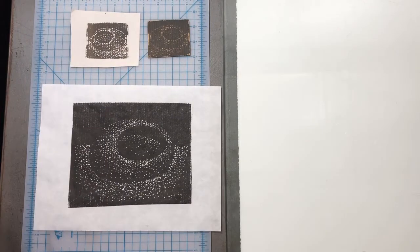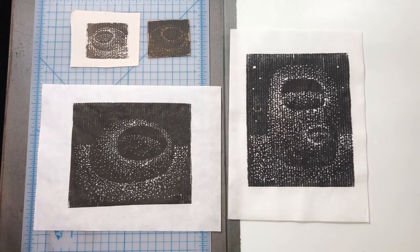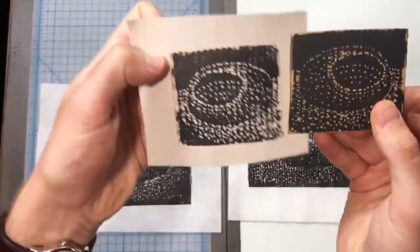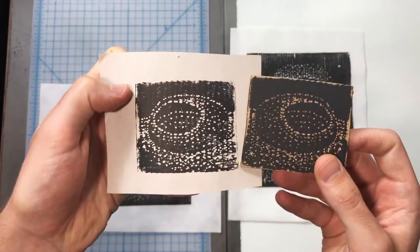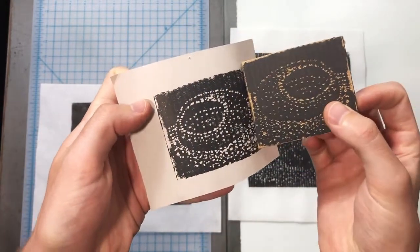I have here a few examples of the types of printmaking that we'll be doing. I highly recommend you test out the materials that you're going to use on a small scale. Take a look at how that little piece of cardboard has a bunch of holes punched in it. I've then inked that up and printed it onto a piece of paper.